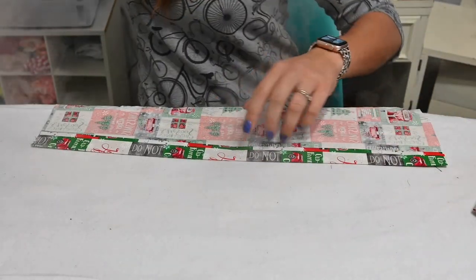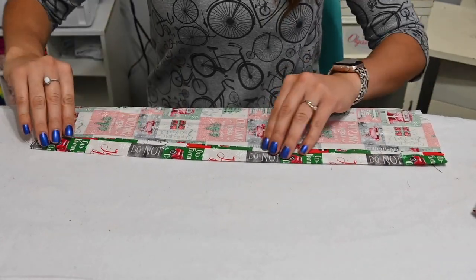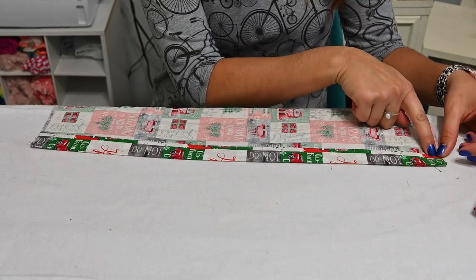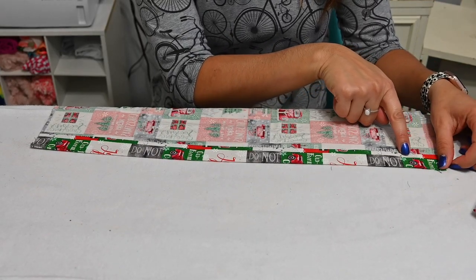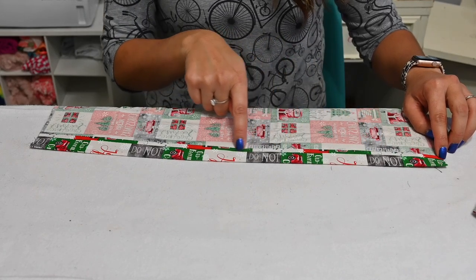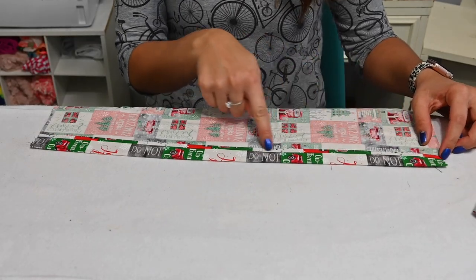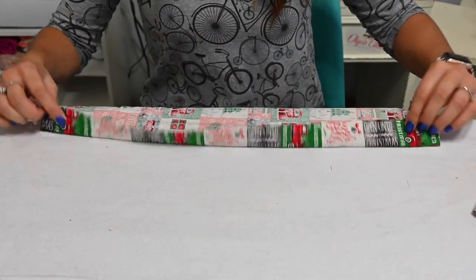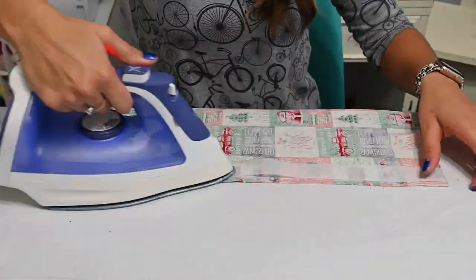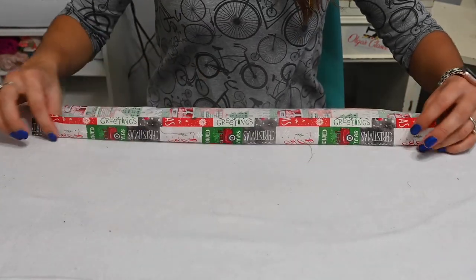Whatever you want to use to close your pillowcase. We're going to do the same for both. Then we're going over to the sewing machine and I'm going to sew a quarter inch from the folded edge — sew that in to encase it and to secure it. A topstitch all the way down right here on this edge, for both sides. Let's go sew that up.